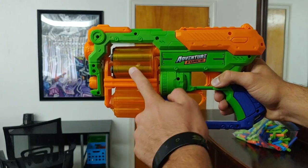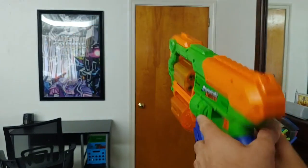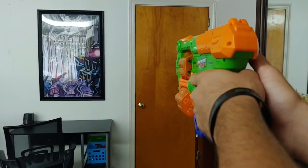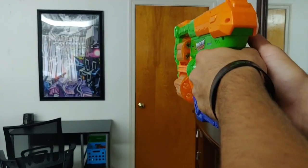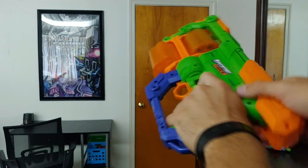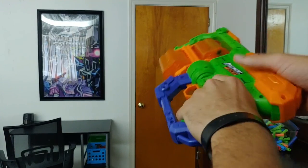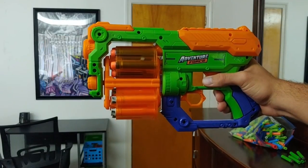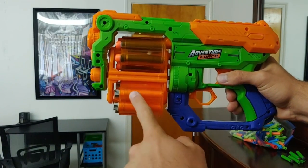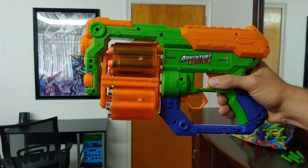I am now using the darts that came with the Adventure Force Hyper Spin. In the top cylinder I now have standard Nerf Elite darts, and in the bottom cylinder Nerf Accustrike darts.